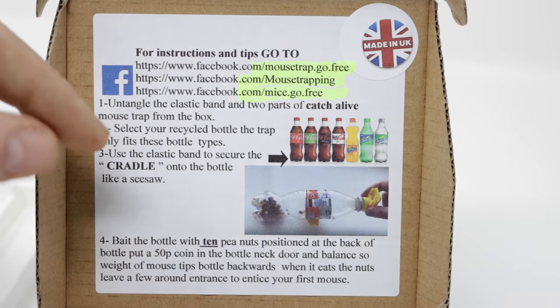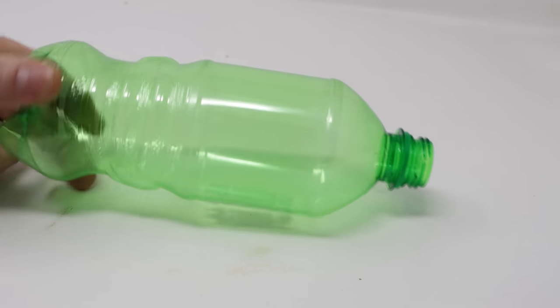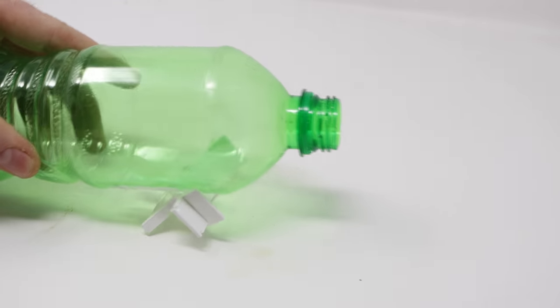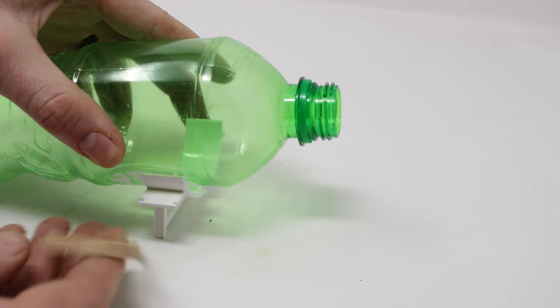The instructions are pretty simple. You're basically making a teeter-totter with a door that closes when the mouse goes inside. I have a bottle from one of the greatest beverages of all time. It fits on the cradle. You want to find the balance point. This bottle is kind of big, but it will work. Then you attach the rubber band to hold it in place.